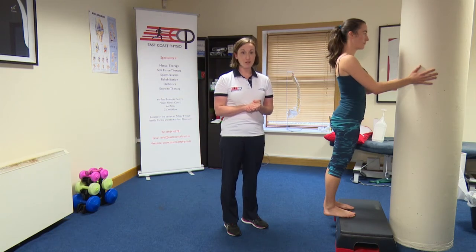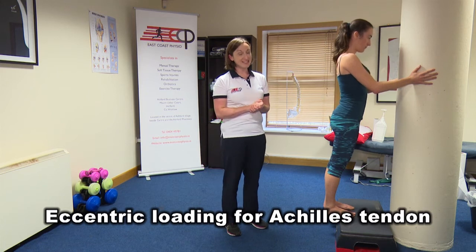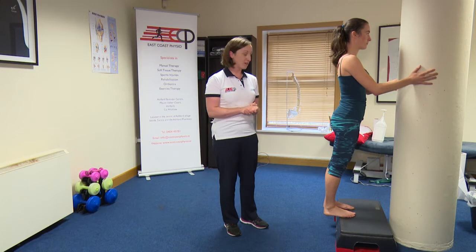Hi, I'm Catherine from East Coast Physio and this exercise is called Eccentric Loading for the Achilles Tendon. This is a very specific exercise and you need to have been prescribed it by your physiotherapist.